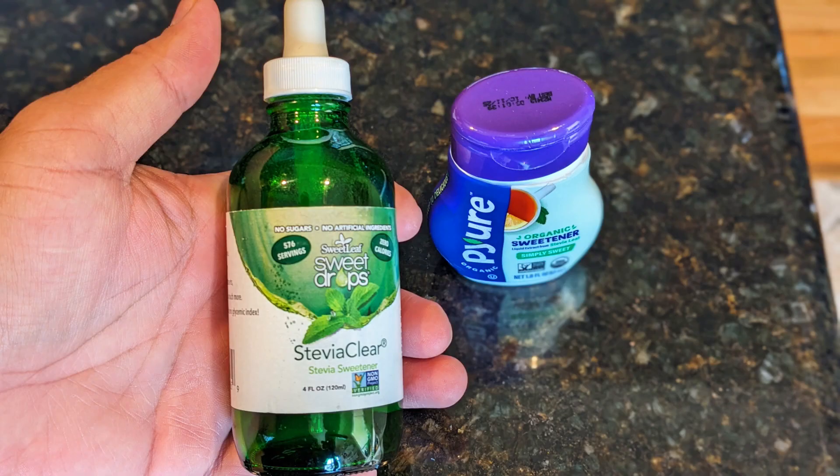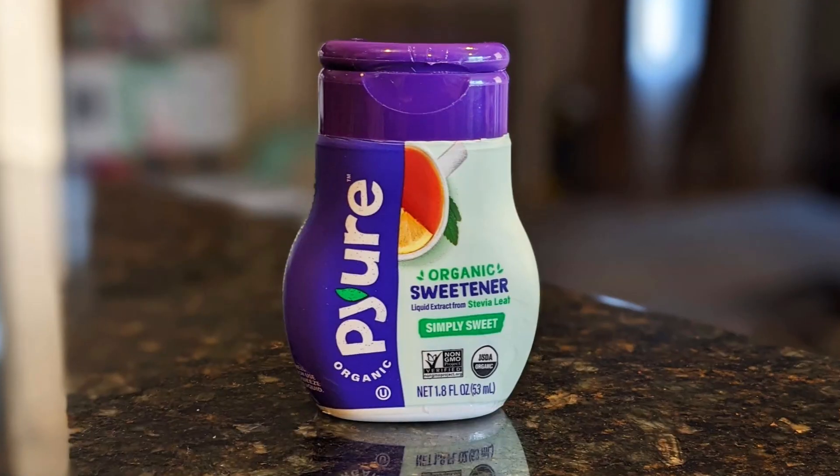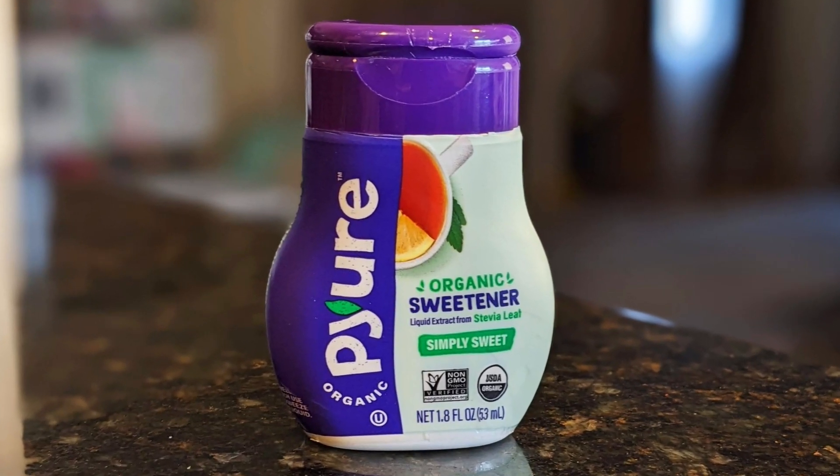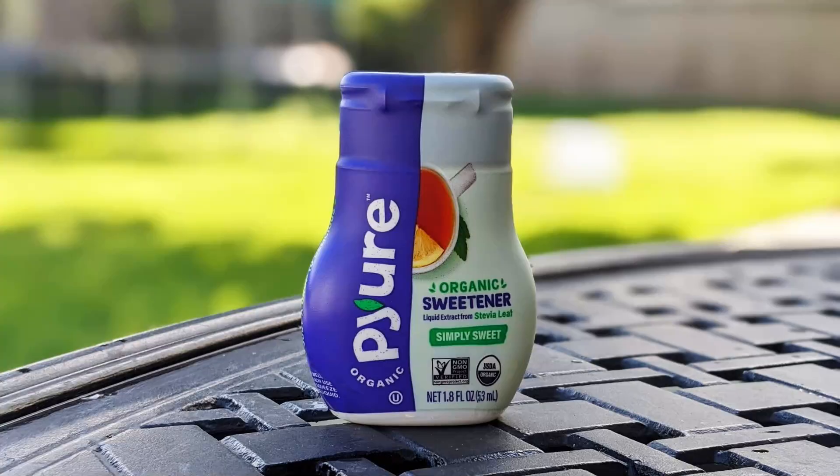It has about the same sweetness level as Sweet Leaf stevia. I plan to transfer the stevia into an empty dropper bottle. I buy liquid stevia because it mixes easily into my drinks. The price is reasonable for the amount that you get.